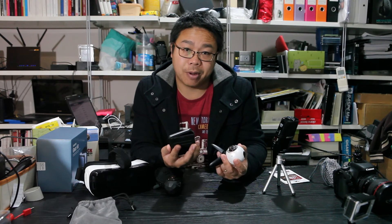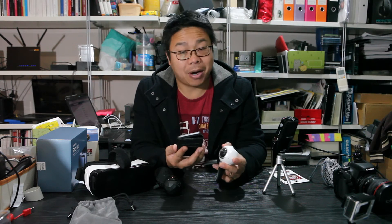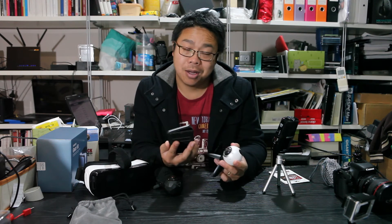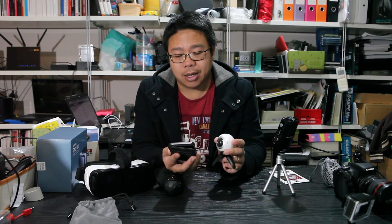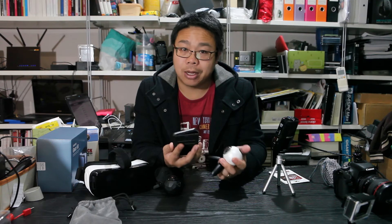I'll give Samsung the benefit of the doubt that there are improvements, but I can't really tell. If you've seen any improvement or a backwards step with the firmware, let me know in the comments — I'm interested to hear what others think. Overall, the firmware update is quick, and it's good to have the extra settings for time-lapse. There should be more, but it's definitely a step in the right direction.